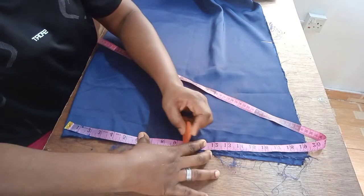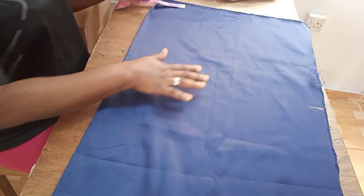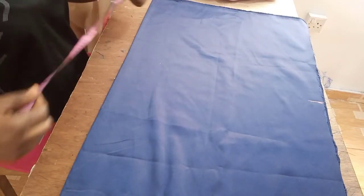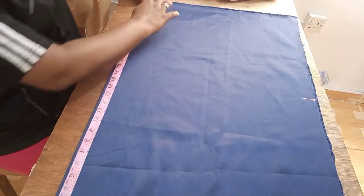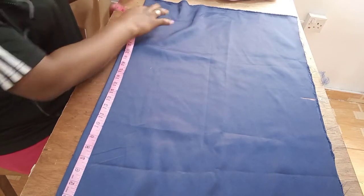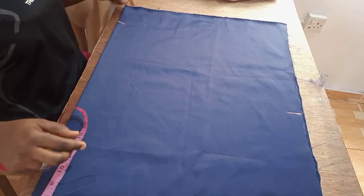I'll take note of the midpoint. Then coming to this other side — along the length I'm working with — I usually like to say about 26 or 27, but let me work with 27. So I'm just going to mark 27 here, and then of course I'm going to add an extra allowance of about 2 inches — half inch is what I'll use to sew the band.